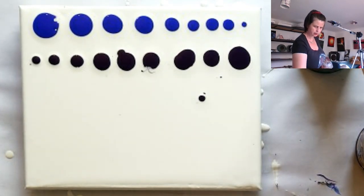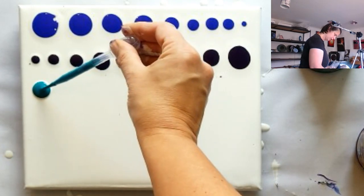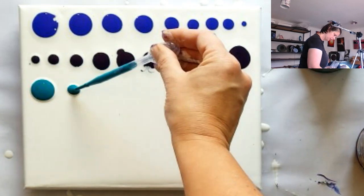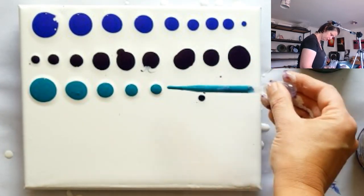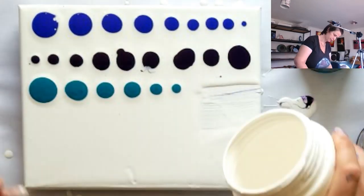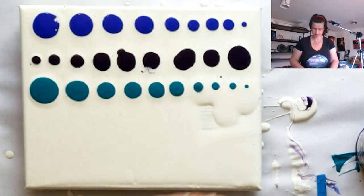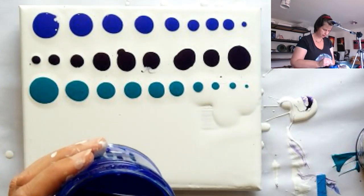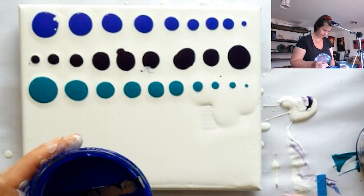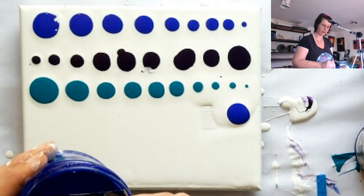Let's have a go with the turquoise, and then let's go back to the blue using the dropper — definitely a lot more controllable. One thing I'm not a fan of with these droppers is that they're not particularly washable; they're sort of a one-time-use thing.